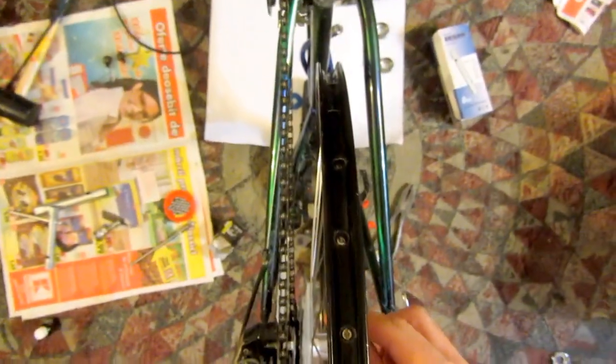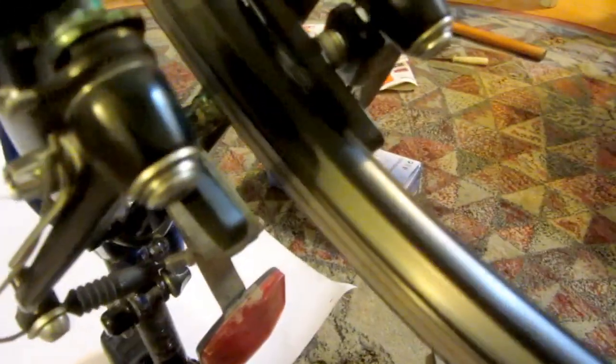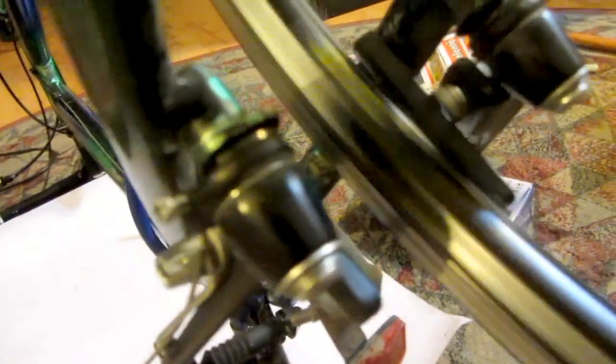This rim was placed on the bike temporarily and it was chewed a little bit. Near the brakes there's a little bit of up-and-down movement, not sideways.